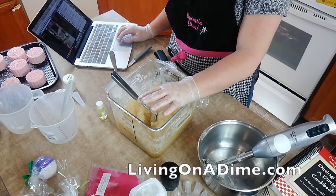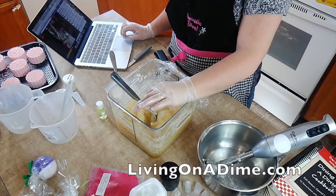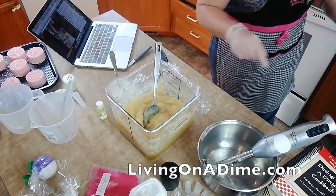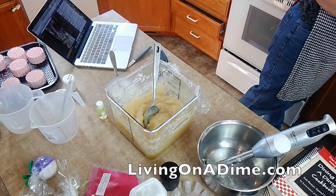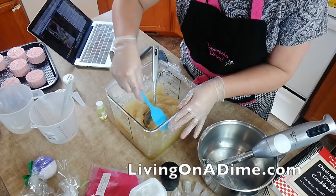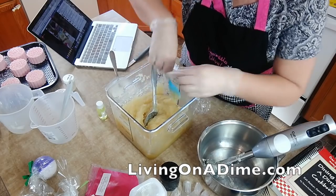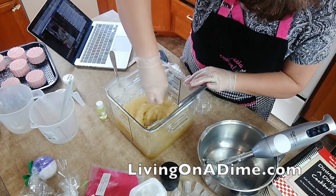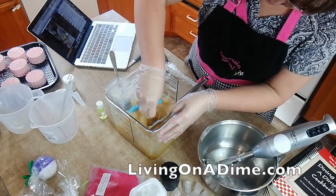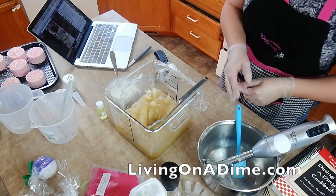This is hot process, so if it does take longer — I'm going to be doing a cold process as soon as this one is done also. I got that yogurt marked down, so that saved me some money. I'm scraping it down so it doesn't harden on the sides, because this is already soap and it will get hard now.